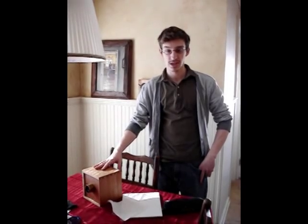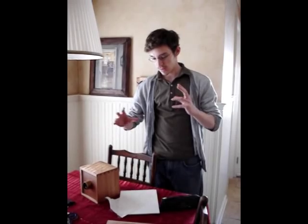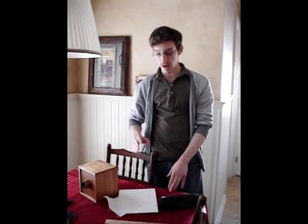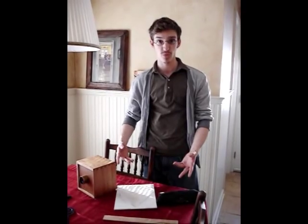Generally in my process I use the Camera Obscura as a way to create preliminary drawings that I then use as compositional guides to create a larger painting.